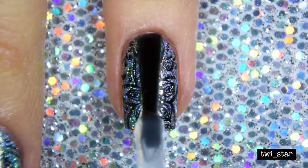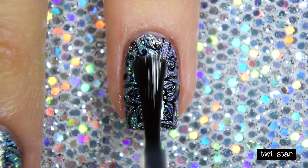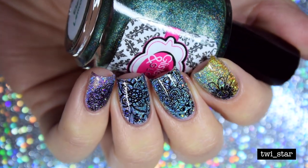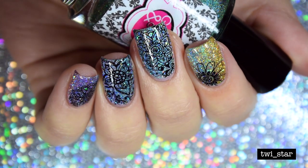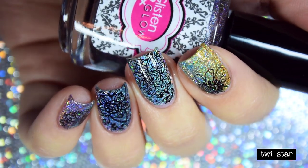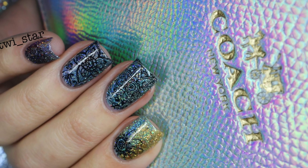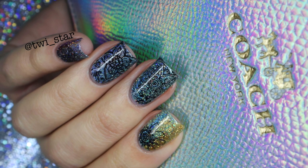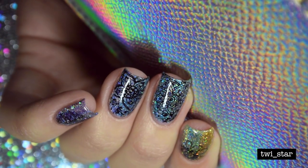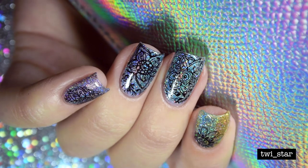Then I top coated with some HK Girl top coat — my holy grail OG top coat. And here is the finished mani. I really love the subtle rainbow look. I think it definitely represents the purse. I'm actually kind of proud of this, other than the stamping not being my favorite. Thank you so much guys for watching my second tutorial. If you want, leave me a comment, please subscribe, and you can follow me on Snapchat and Instagram at twi_star. See you guys later, bye!